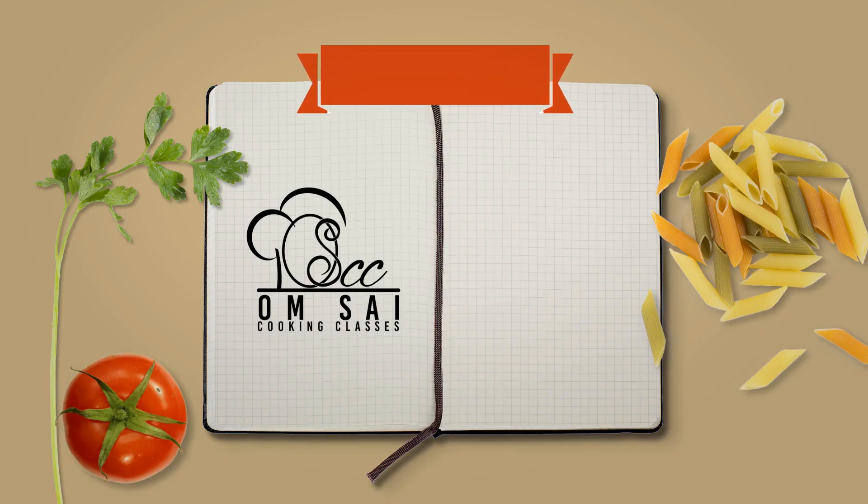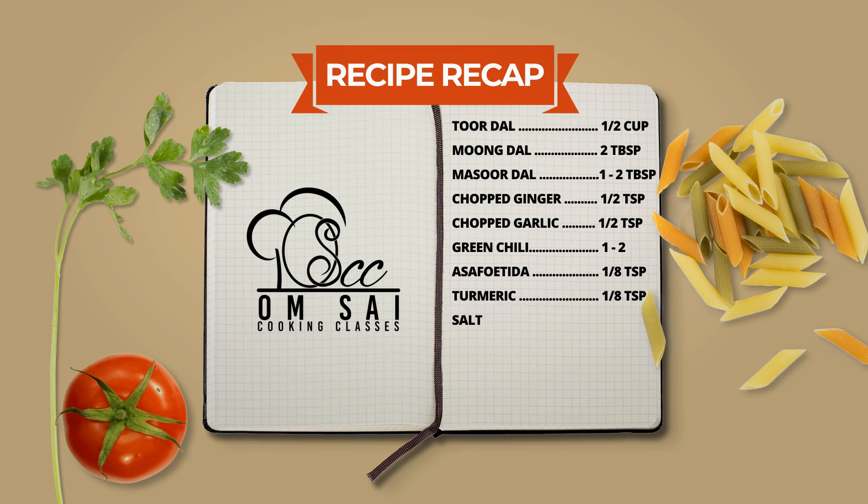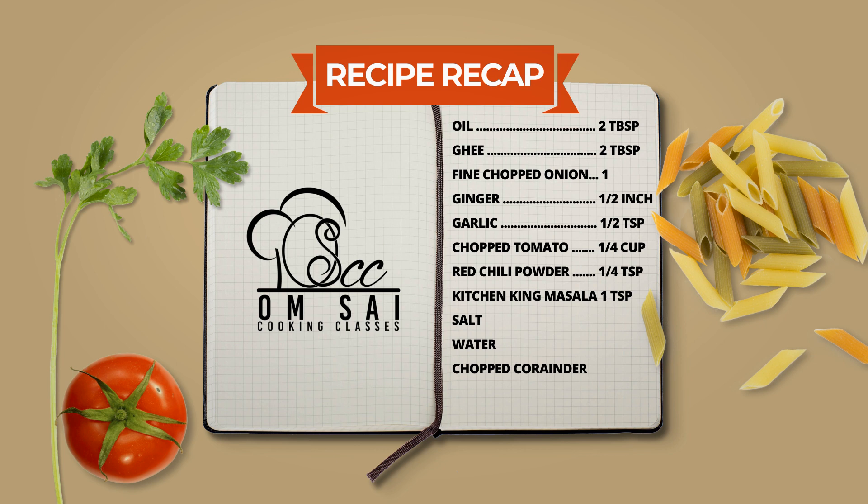I will show you what you need to remember so that the flavor of the dish fills the kitchen. The ingredients needed while cooking the dal are: Oil 2 tablespoons, Ghee 2 tablespoons, finely chopped onion 1, Ginger half inch, Garlic half teaspoon, chopped Tomato 1 fourth cup, Red Chili Powder 1 fourth teaspoon, Kitchen King Masala 1 teaspoon, Salt to taste, and chopped Coriander.